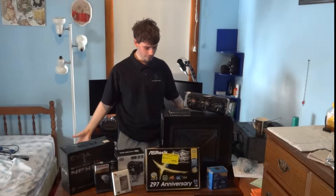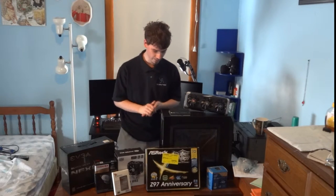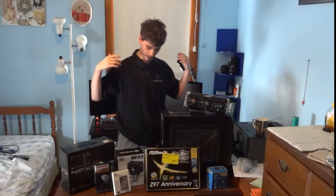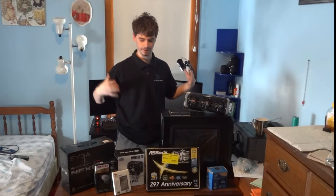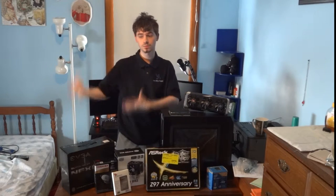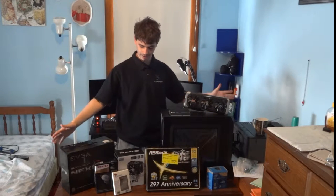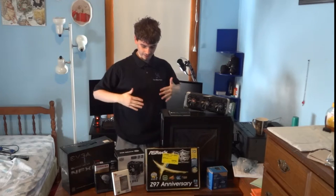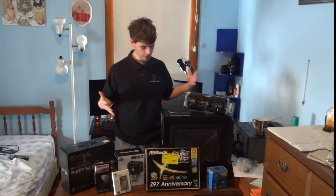Hello everyone and welcome to my channel's first build log. This first portion is going to be the rationale of the components you see in front of you. This is mostly a budget build — not meant to cost a million dollars. I wanted a system so I can make better content, and I had a limit of two thousand dollars. Not including the monitors behind me, which cost about three hundred dollars for both, all of this cost about a thousand dollars. So you can create a really nice build by stepping down a little bit.